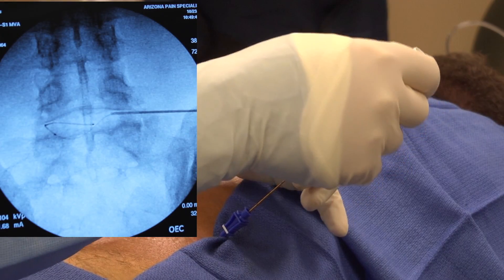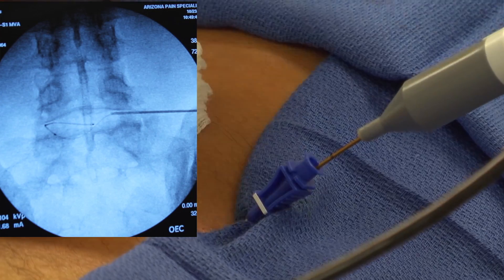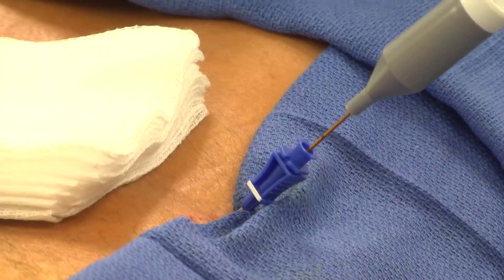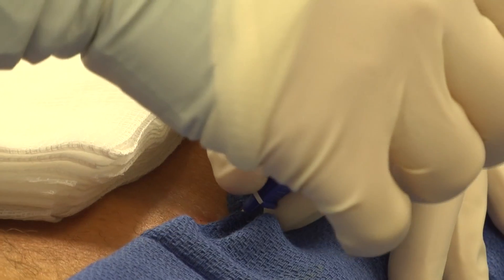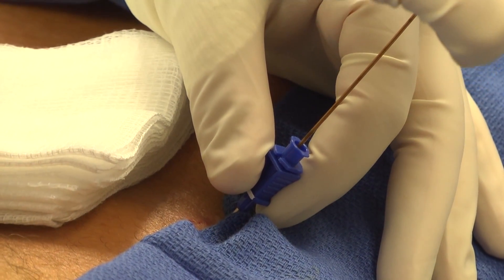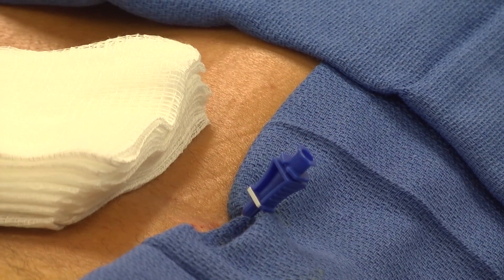After the needle position is confirmed, a catheter is advanced around the inside of the disc. The temperature of the heating catheter is increased to about 195 degrees. The heat shrinks and repairs the tears in the disc wall area. Small nerve endings are also burned to make them less sensitive. This procedure generally takes less than an hour to complete.